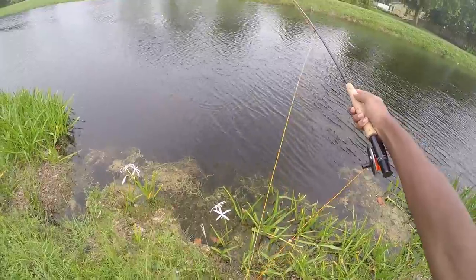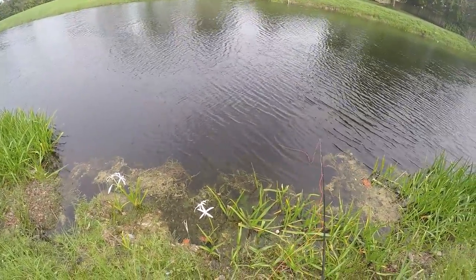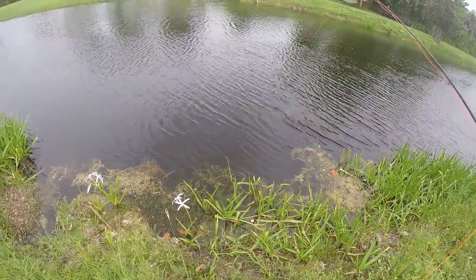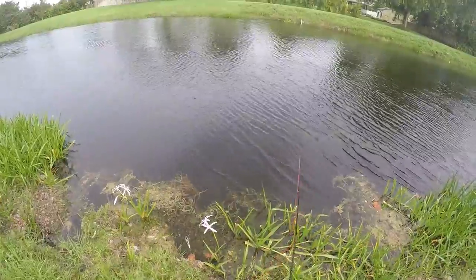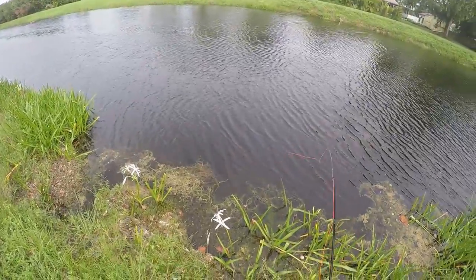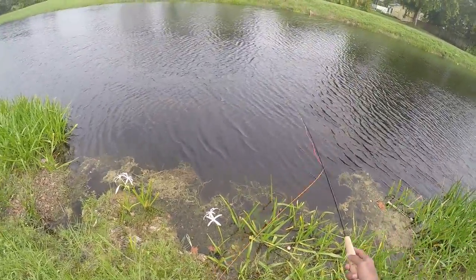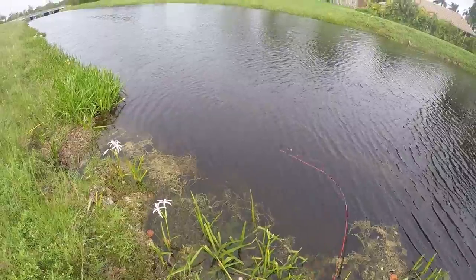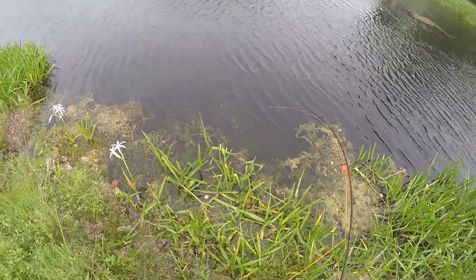It's a small peacock! Oh man, come on! He's whacking this thing. Just gotta get my fly right in front of their faces. It's two good ones too. I got him!